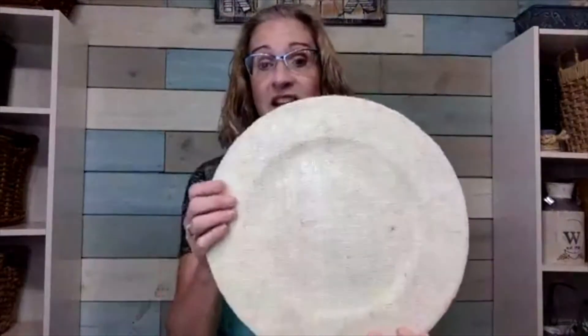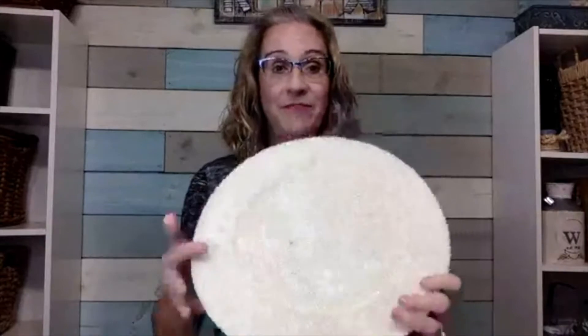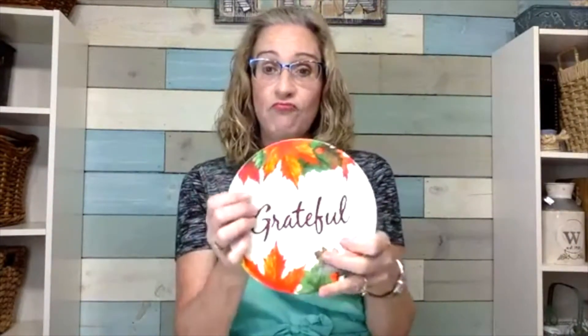This project is so easy and we're also going to do a burlap one. I wanted to mention that I got these plates — these little salad plates or dessert plates — last year at my local dollar store.